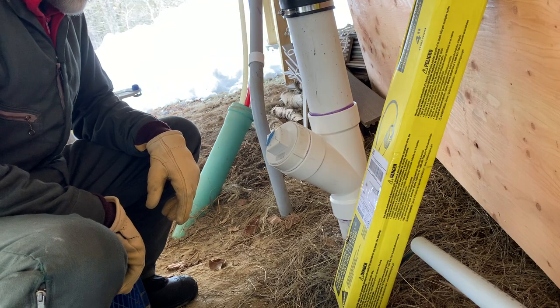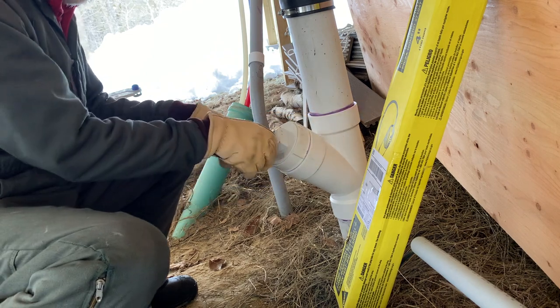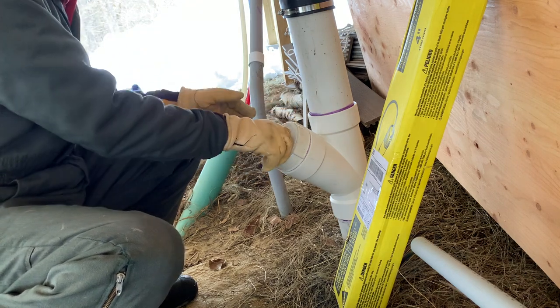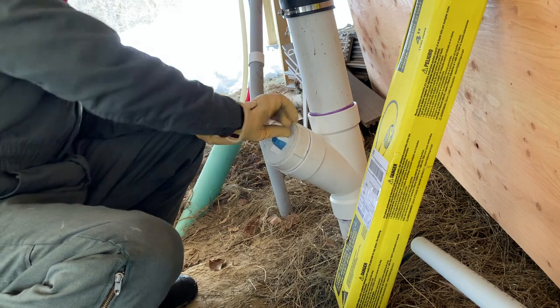Charles explains the pressure test setup: he'll take the clean-out lid off and insert a balloon plug — a blow-up plug — down into the pipe to block it off, so they can fill the system with water and make sure it doesn't leak.